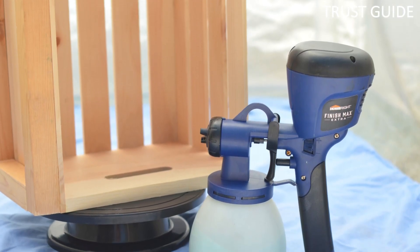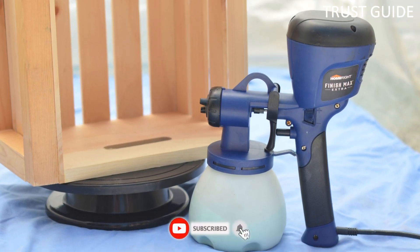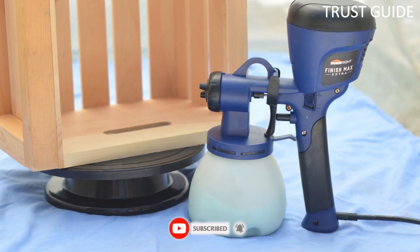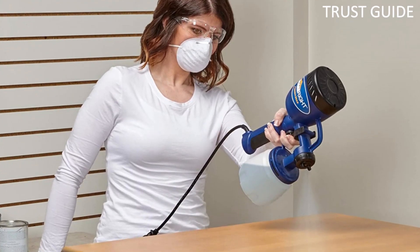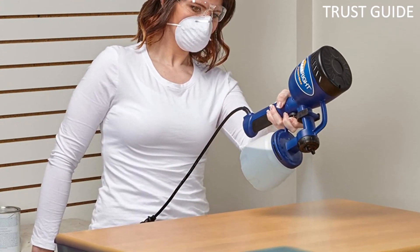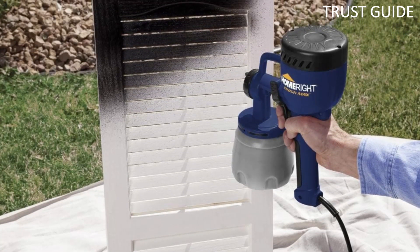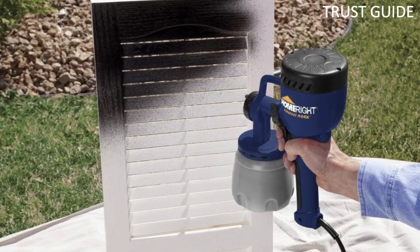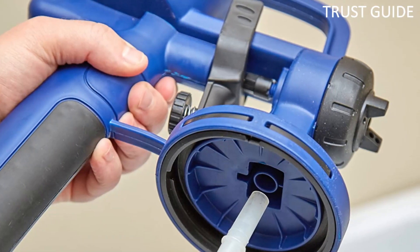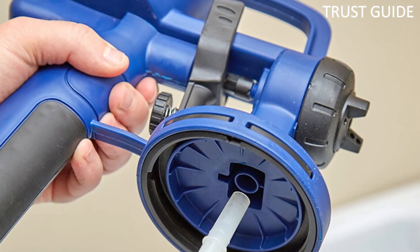For added convenience, this pick comes with a cleaning kit for post-use. This affordable handheld paint sprayer comes with a single 2mm brass spray tip and nozzle to handle your paint project, and the small paint cup holds up to 27 ounces of latex, chalk, and milk paint, as well as thicker paints and products like primers, sealers, polyurethane, stain, and varnish. Depending on the area you are spraying, the air pressure can be adjusted with a handy knob located on the side of the unit.